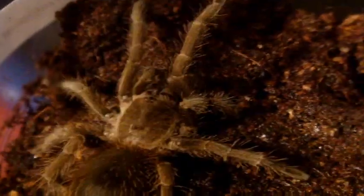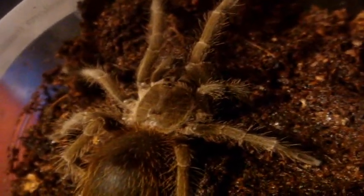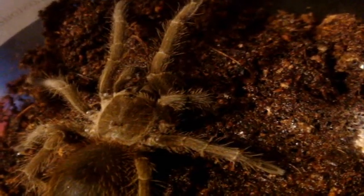With old world species, like your Haplopelma lividum, your OBT, or your Poecilotheria regalis, pre-molt behavior is not always easy to tell because they're not able to throw urticating hairs. So the only signs you'll see for old worlds in pre-molt are profuse web-building and refusing to eat.